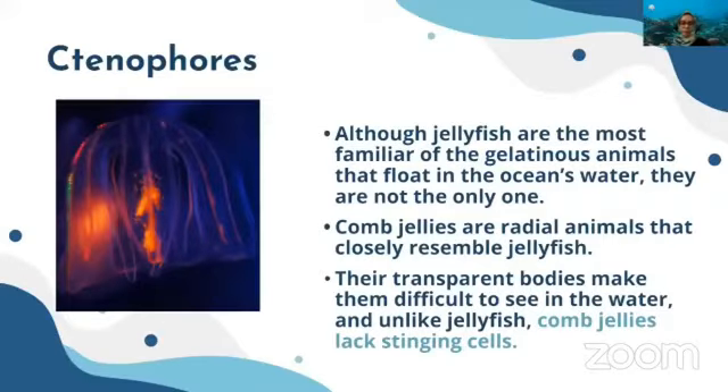But they are not the only members in the marine environment with such kind of body. Ctenophores also have a similar kind of appearance to the true jellies. We call them comb jellies. They are radial animals — they show radial symmetry, closely resemble the jellies, and their transparent bodies make them difficult to see in water. The very significant distinction is that these comb jellies lack stinging cells.